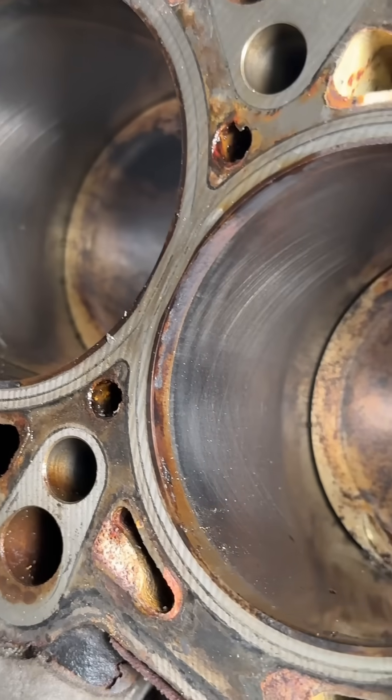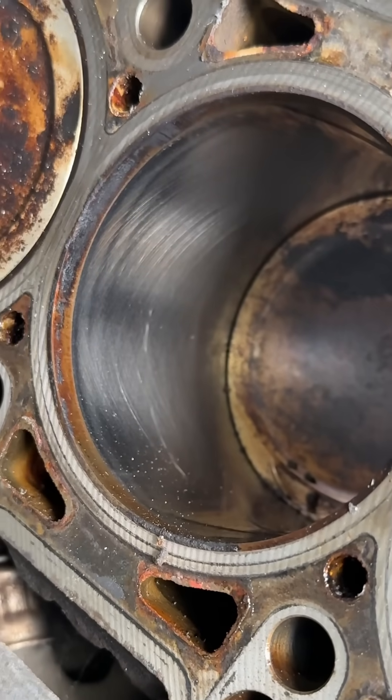150,000 miles on this engine and I can still see the factory crosshatch. What do you think I'll find when I go deeper?